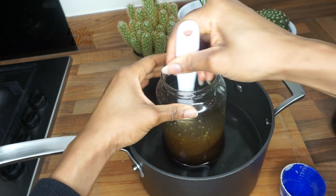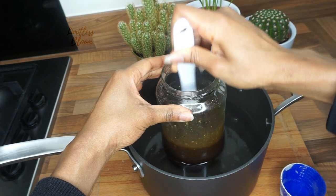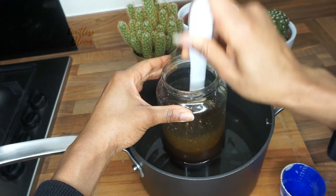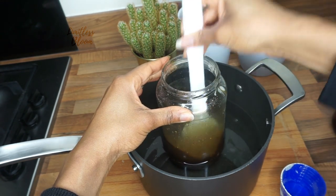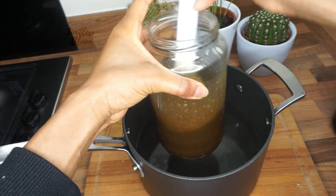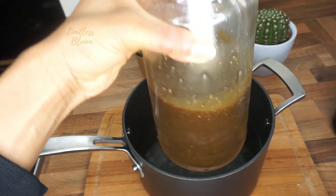I'm going to leave it in the heat and keep mixing. It seems to be melting into the oil as I've applied the heat. There you go — this is what it looks like.